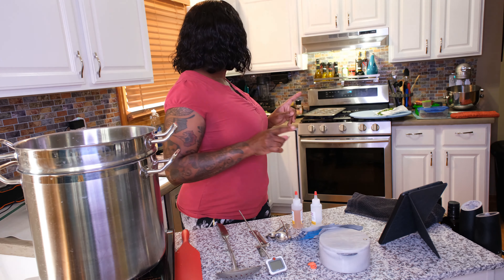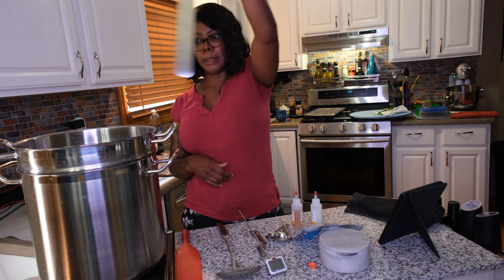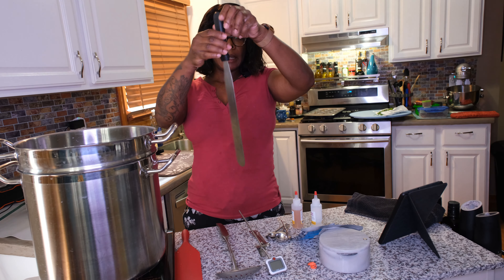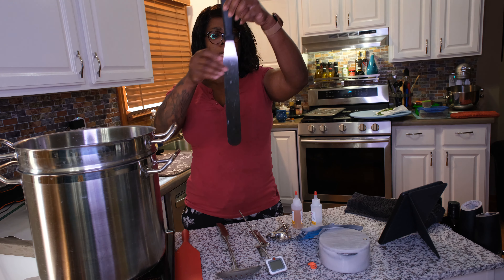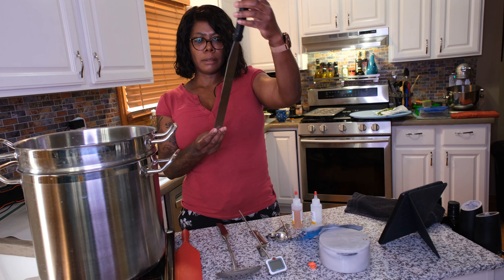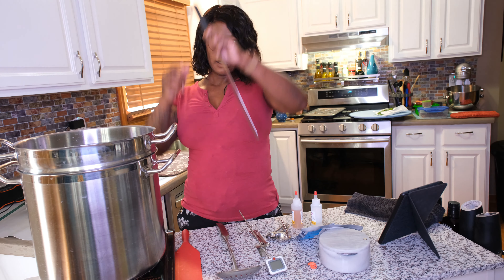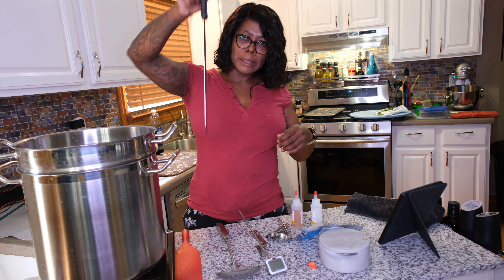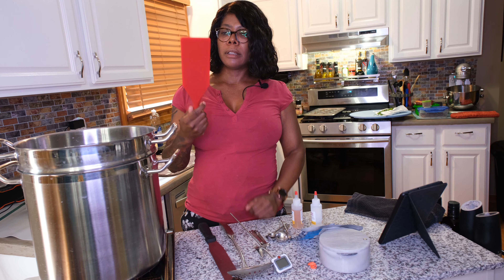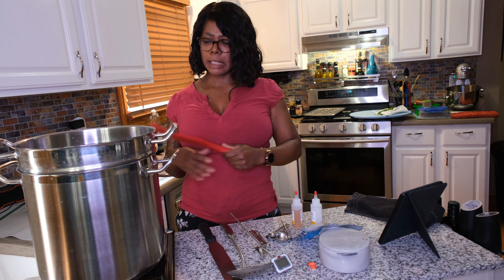Then you will need a cheese knife — this one is just straight and it's long. You want it to be long enough to get to the bottom of whatever pot you're using. I got this one from the New England Cheese Making Supply Company, it was inexpensive — maybe 10 to 15 bucks. You're going to need this because this is what you use to cut your curds. I also use just a regular big silicone spatula for stirring the milk as it's heating up to make sure it's evenly heated.